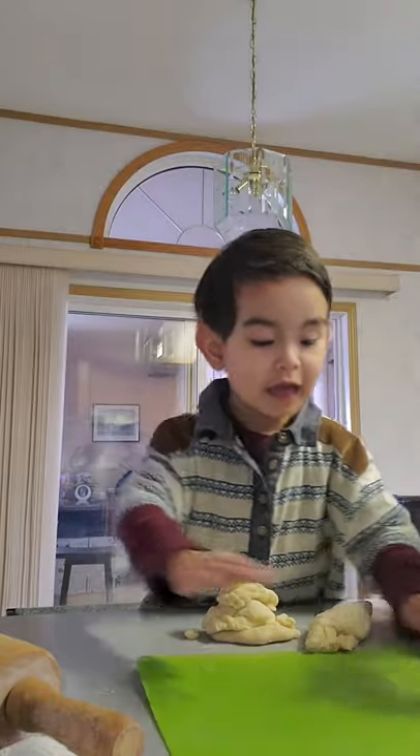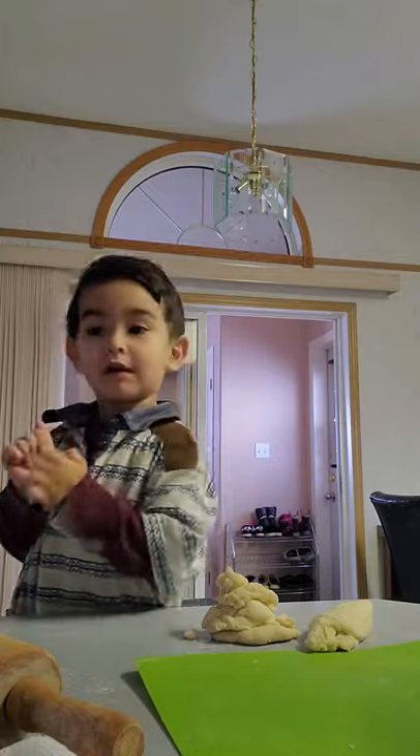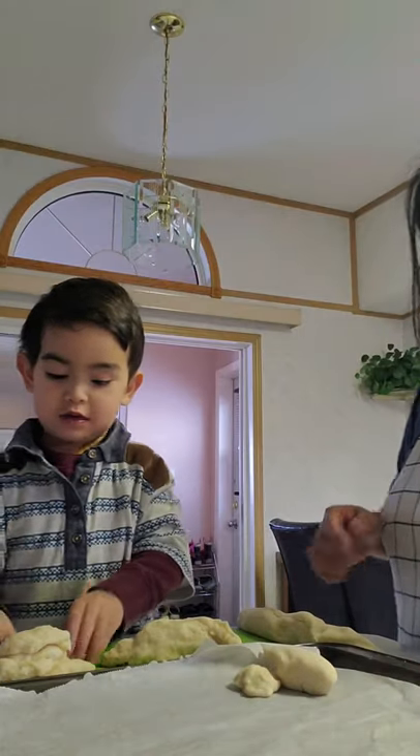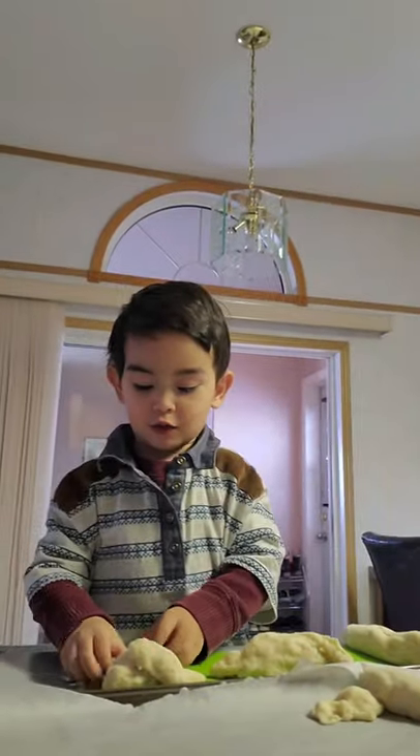Check it out. Where's my knife, Mommy? Hello, guys. I'm just making a pandesal-style maker.